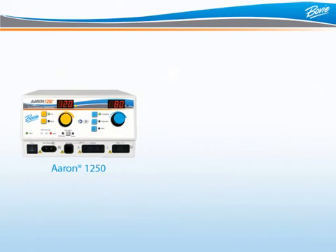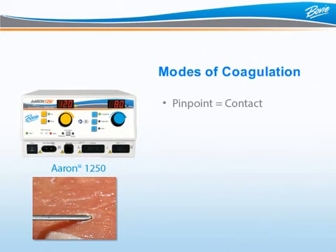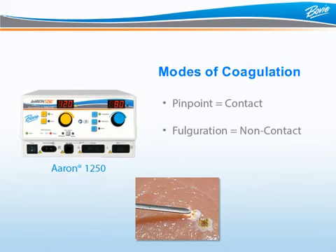What are the differences between the three modes of coagulation? Pinpoint coagulation provides precise control of bleeding in localized areas — normally a ball or blade electrode delivers energy directly to the surgical site. Fulguration provides greater control of bleeding in highly vascular tissues over a broad surface area. In this mode, energy is delivered by holding the electrode just above the tissue to create an arc.